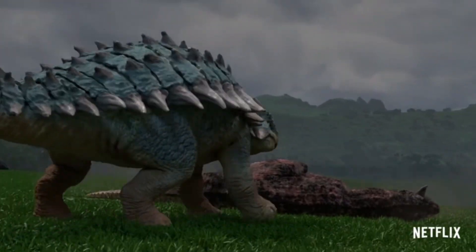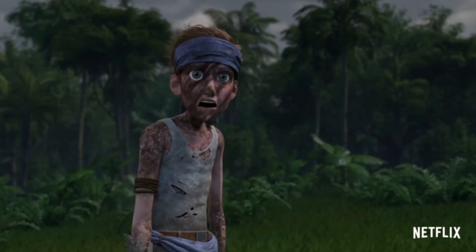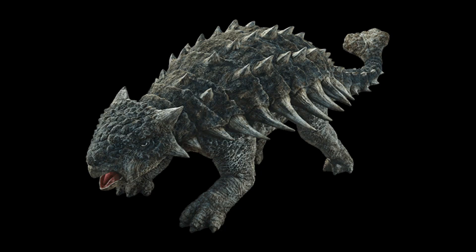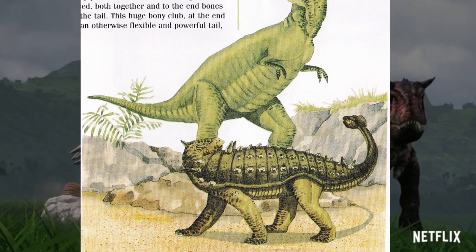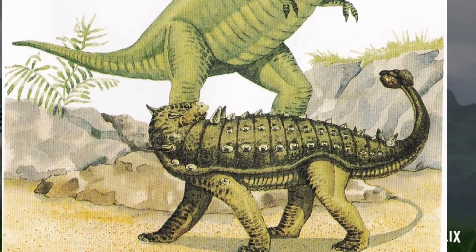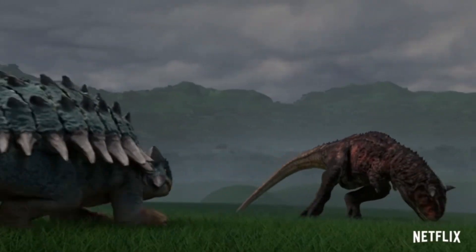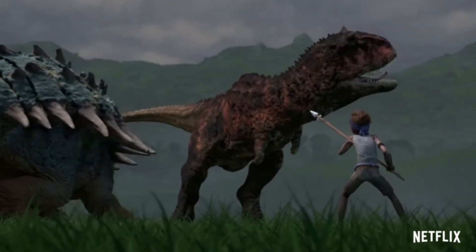I have a general rule of thumb that if you can tell what the design is supposed to represent, then it's a good design. Does that logic apply to the Ankylosaurus? I can definitely tell that this is an Ankylosaurus, especially considering that it's a pretty good representation of the way we thought it looked in the 90s, which definitely fits the overall style of the first three films. Ankylosaurus was in the third film briefly, so that may have some bearing on the design as a whole. But in any case, let's get started.